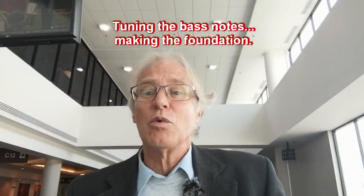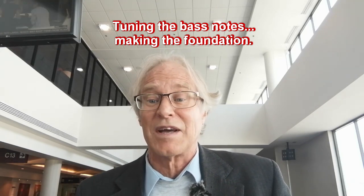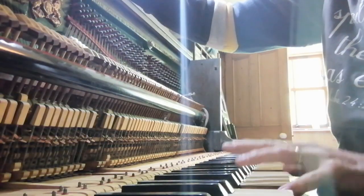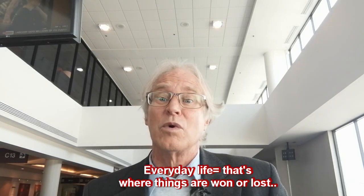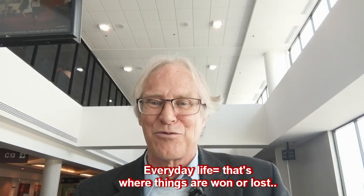I'll tune the bass notes. The lowest notes underpin all the harmonic relationships in a musical texture, so their importance cannot be underestimated. I liken these low notes to the everyday interactions that a married couple will experience. We have to pay close attention to the bass, or everything on top will sound wrong.